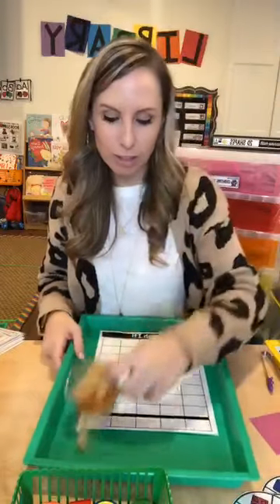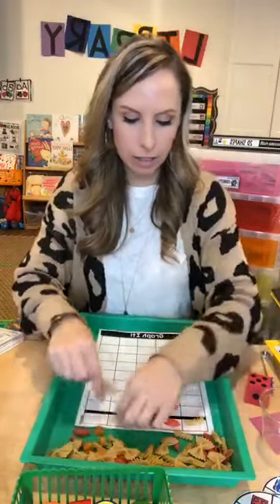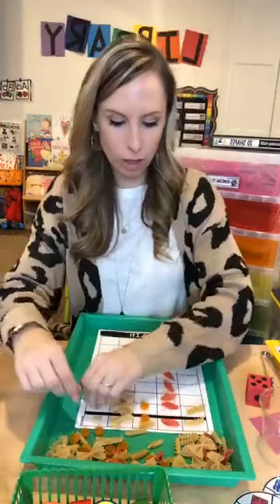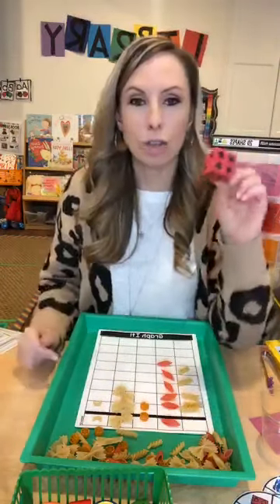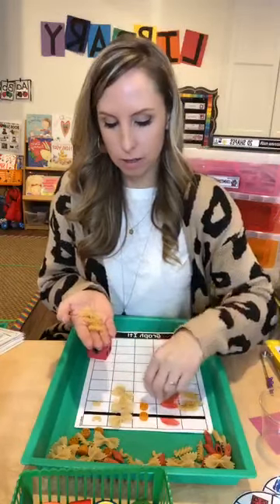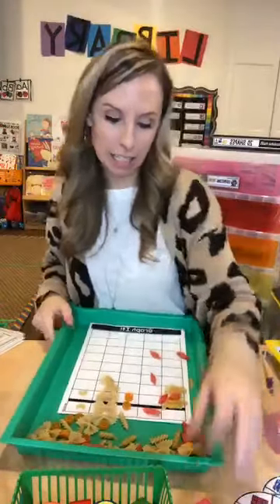You could also use noodles for graphing. If you're doing a grocery store or health theme, sort different kinds of noodles. You can also use a dice with these — kids roll and pick out that many noodles, then place them on the graph. That's a great way to sneak in counting by adding a dice to any of these graphs.